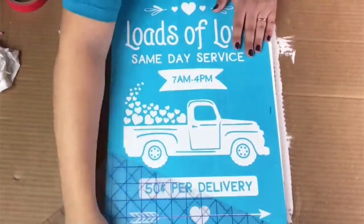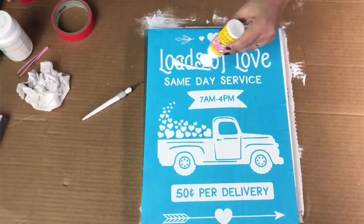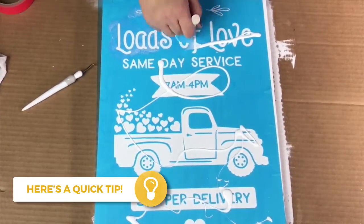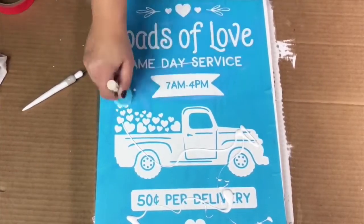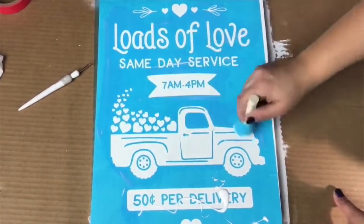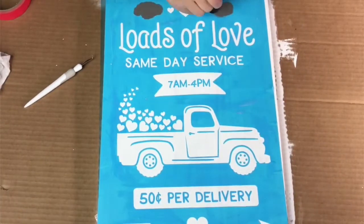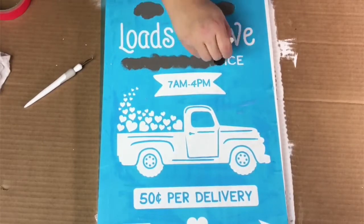I'm going to take some Mod Podge — just your standard matte Mod Podge. This is a good tip because it creates a barrier between your stencil and your wood. Once it dries and you apply the paint, it acts like a dam so the paint doesn't seep through. You want to make sure you're getting a really thin coat of that Mod Podge and let it dry completely before you start adding your paint.